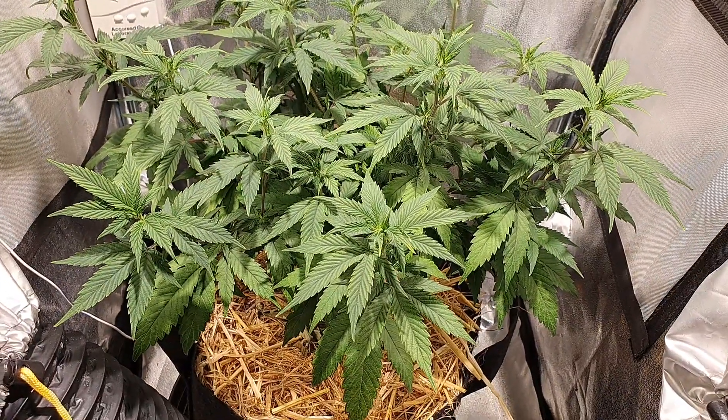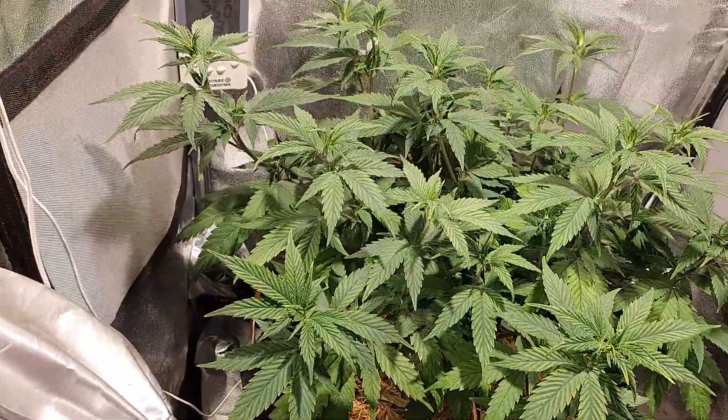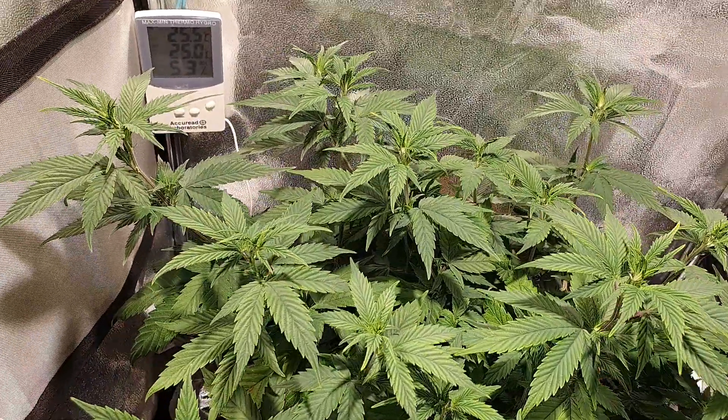Hi there ladies and gents, boys and girls, Roster Jack here. I hope you're all well and enjoying your Sunday. So we're back with the green gelato and the organics nutrients review.